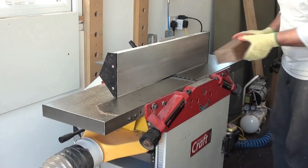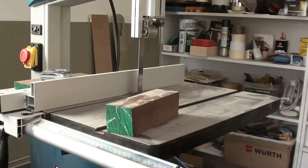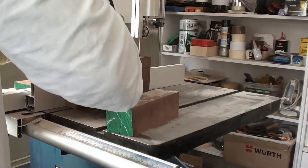We have quite a lot of short end-off cuts left over from a previous job. I'm planing two faces and an edge so I can cut the required thickness on the bandsaw.